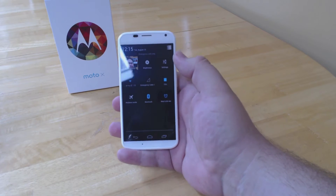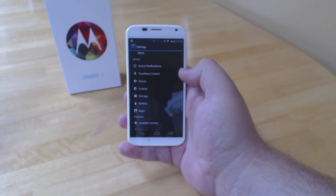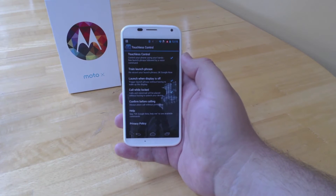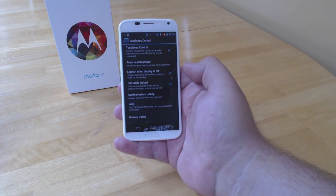Touchless controls are really simple to set up, but you really need to do it the right way. Head to your settings, and you'll notice in the device area, touchless control. If you've already got it set up like I do, then you'll have a list of features here that you've already opted into that you can turn on and off and control whenever you like.